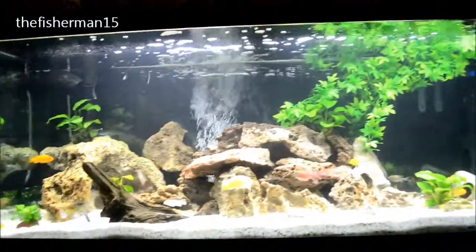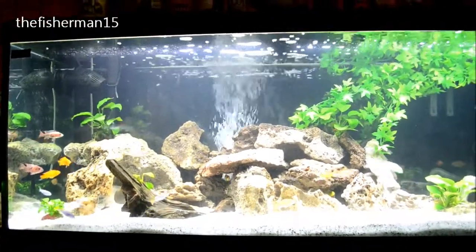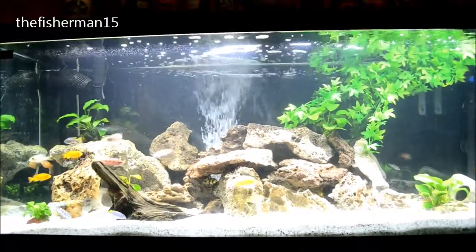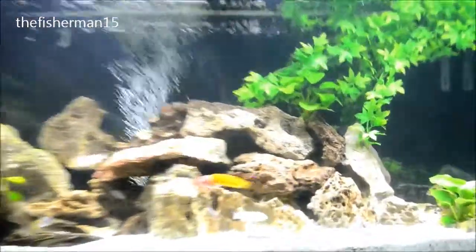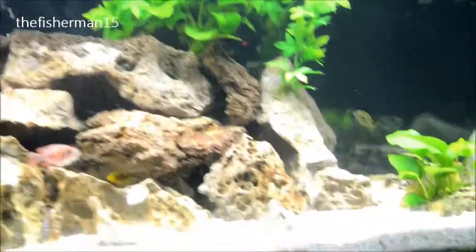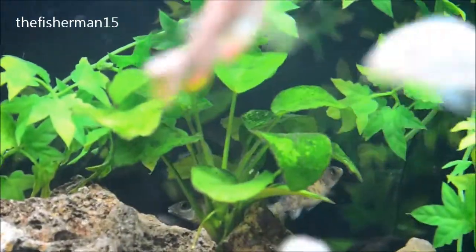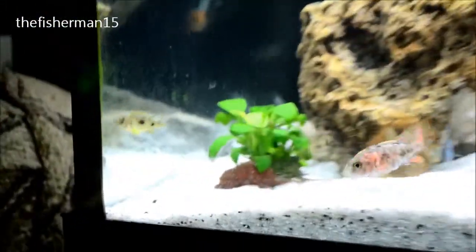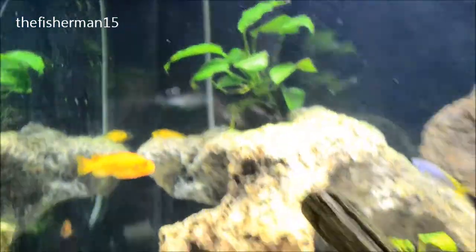It looks a bit better with some plant life in there. I'm used to planted tanks, so having a tank with no plants in it I didn't really like. So this one here I've got a few anubias plants — mainly this one down here, there's one up there at the top, there's one on the driftwood down here, and one in this corner.